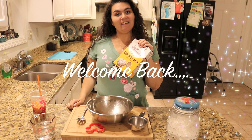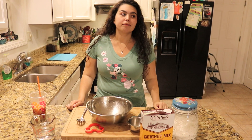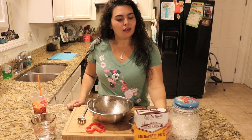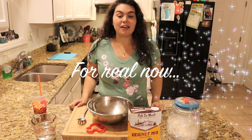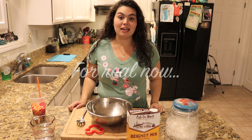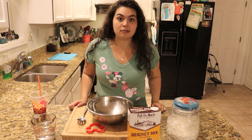Today we're faking it by making beignets out of a box. Hi guys, welcome to Jersey Fam. Today we're gonna make Mickey beignets from Sassagoula Cafe at Port Orleans Resort.